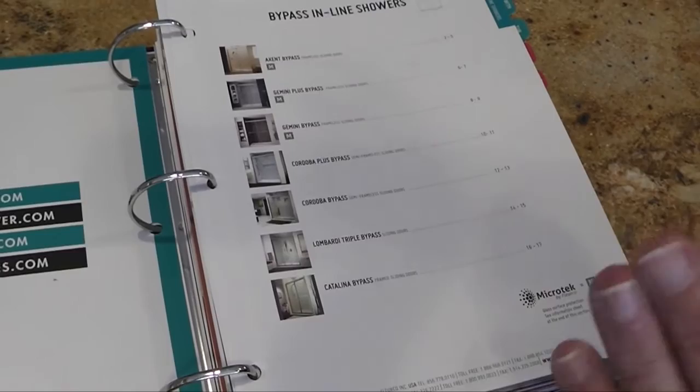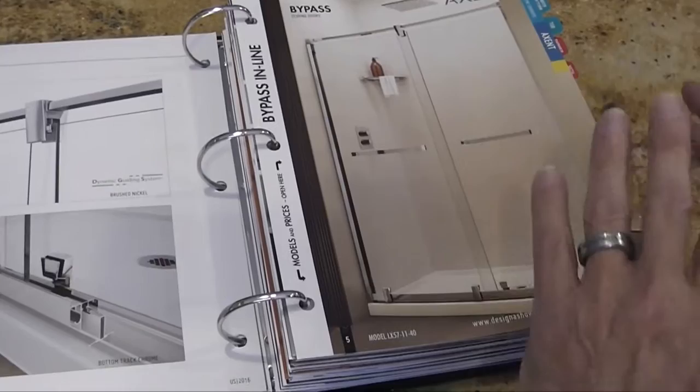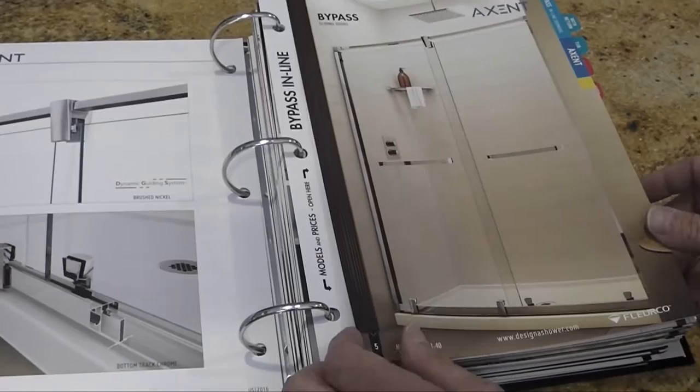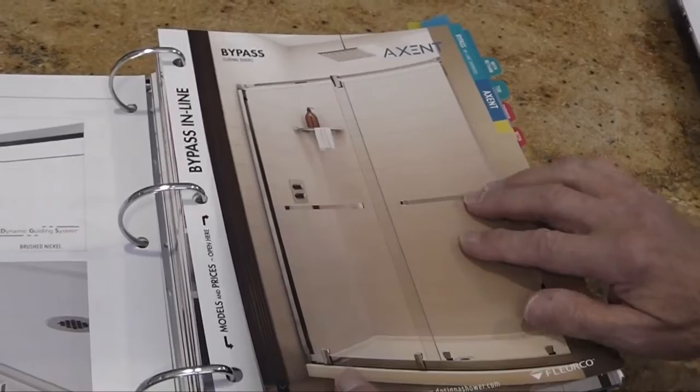As you're going through, you're going to see that all of our doors have been moved so that the pictures are on the right-hand side of the page. It makes it very easy to flip through the book and find the different pictures of the different doors. Always remember that you have fold-out pages — whenever you see 'models and prices open here' on the side edge, it means it's a fold-out page because it has more than one page worth of doors.